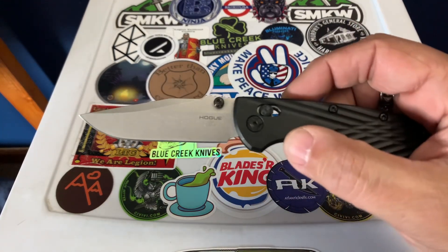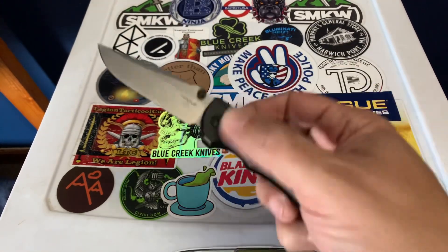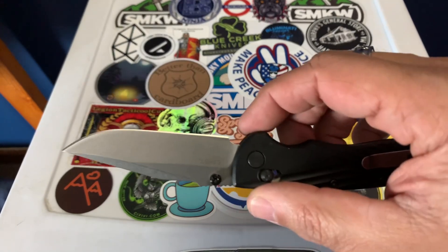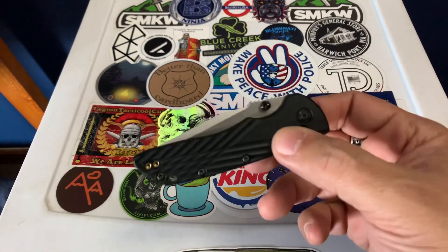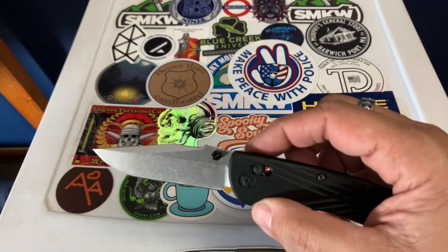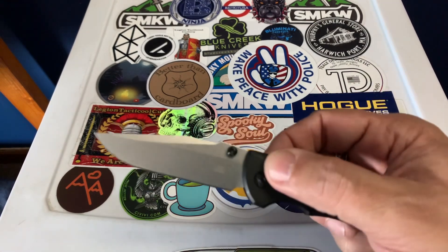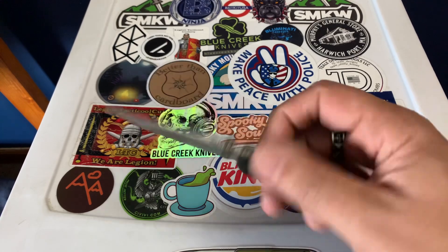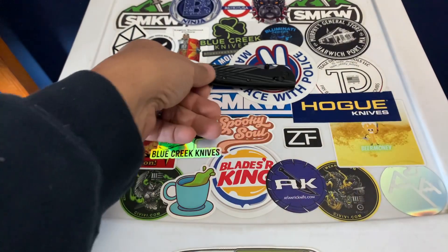Even at full price, it's still definitely without question worth the money. So if you get a chance, go to White Mountain Knives or wherever and check out the Hogue Deca. White Mountain still has them on sale for like $127. Other places are bouncing them up — I saw EverydayCarry.com had a video on one of their shorts saying they're going for like $150 now. But check it out on White Mountain Knives; they had them for $127 just yesterday.